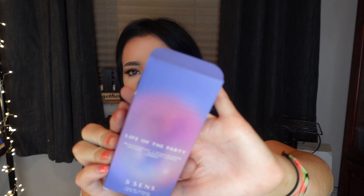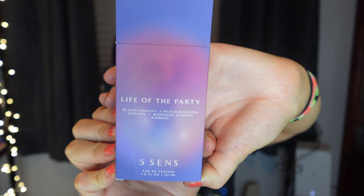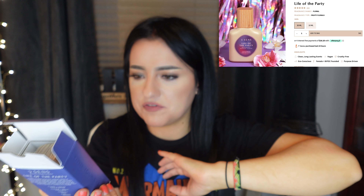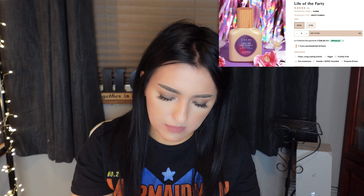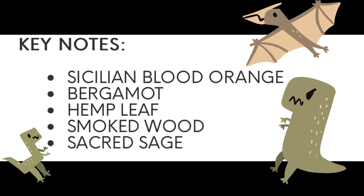I also picked up an add-on at the end — this Five Cents 'Life of the Party' perfume. It's a glass bottle with a faux wood top. You can't really show off a perfume, but the notes are Sicilian blood orange, bergamot, hemp leaf, smoked wood, and sacred sage.